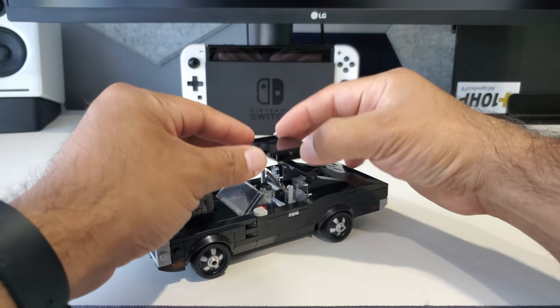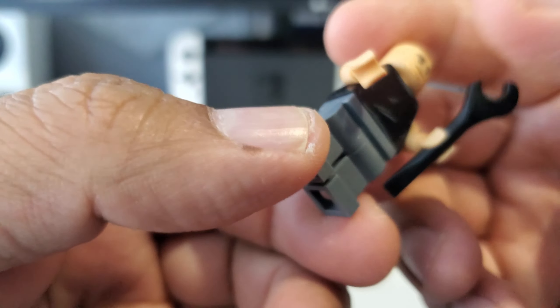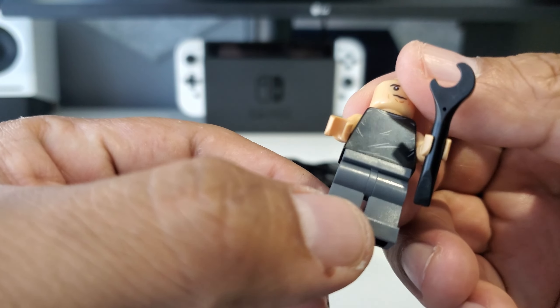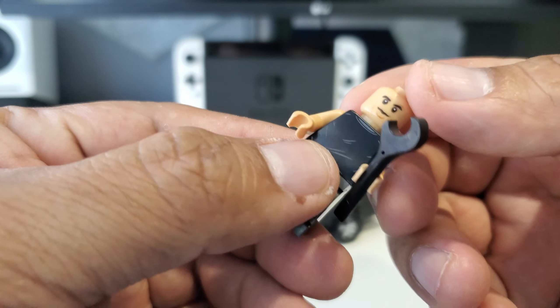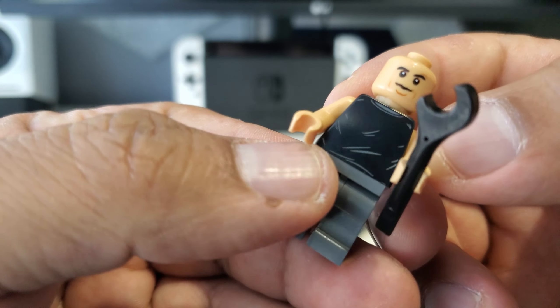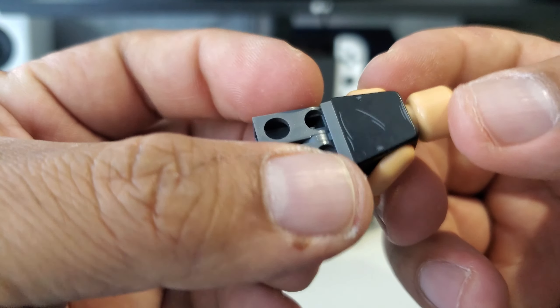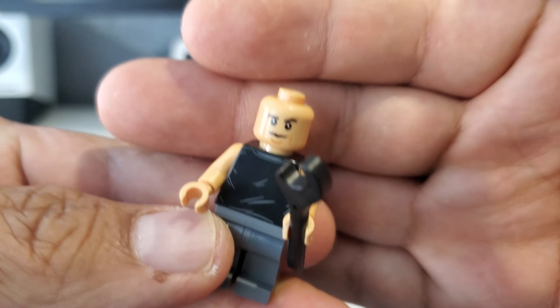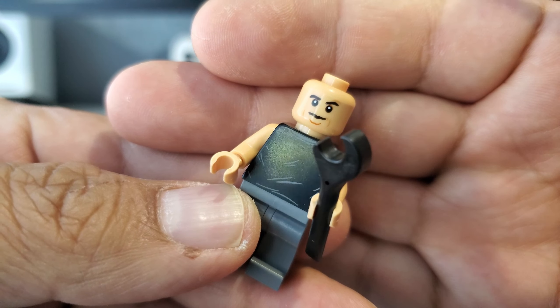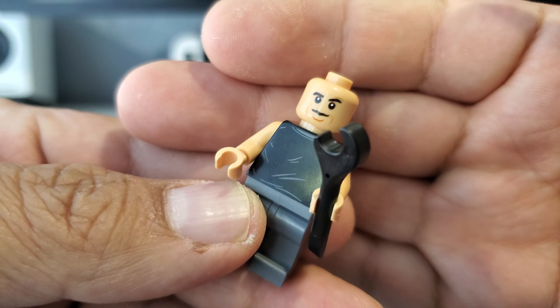As for the one minifig you get, here is Dominic Toretto — very plain, which I guess fits the character. Just gray legs and a black sleeveless shirt with some detailing to simulate the fabric folds. And there he is with his grimacing face.